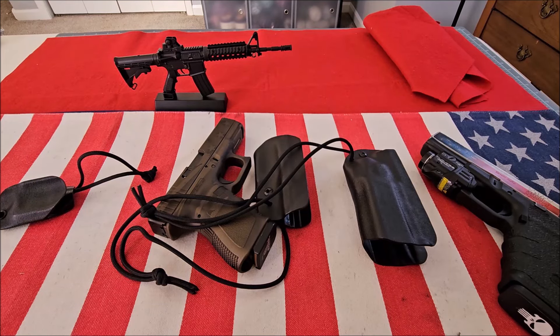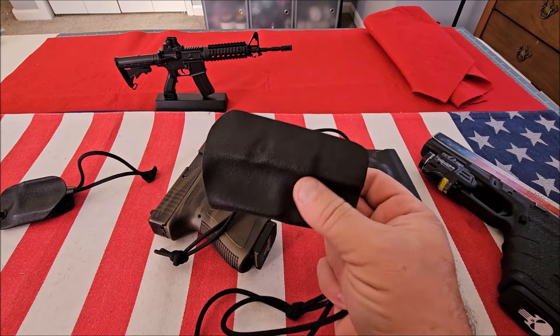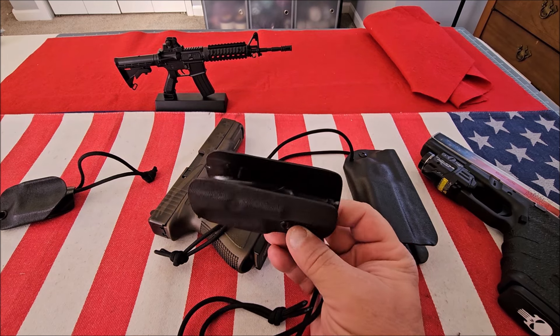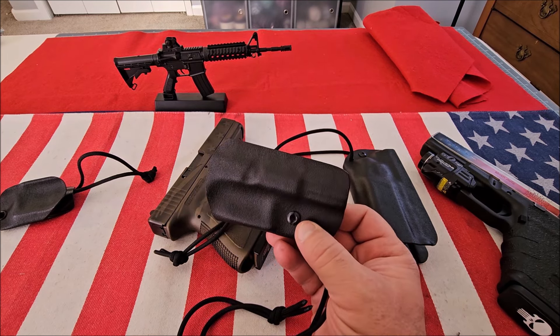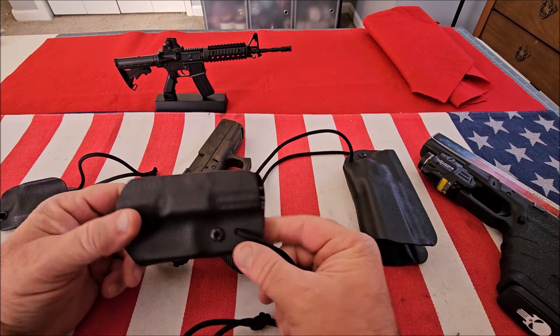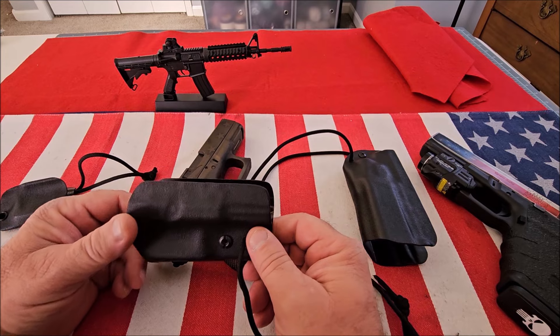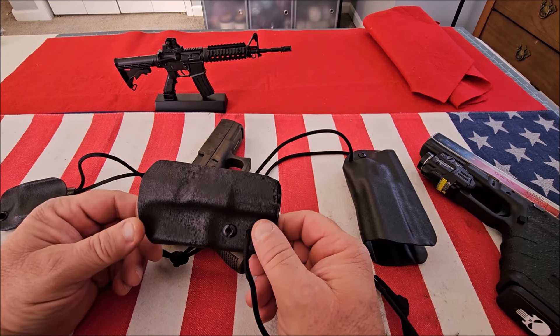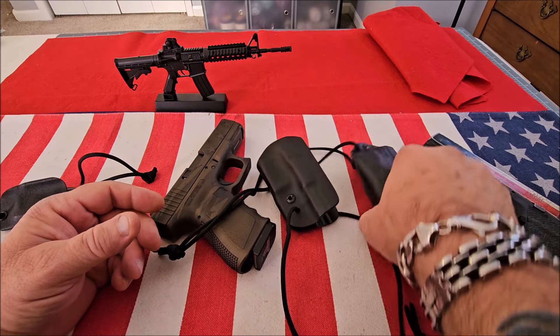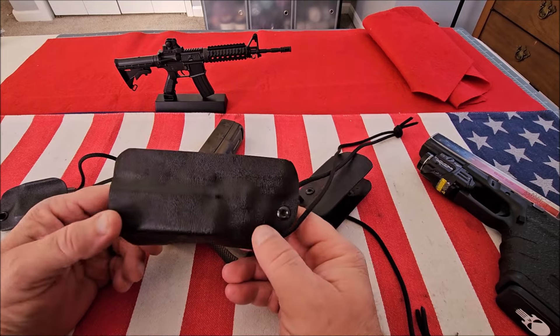Hey guys, welcome back to Pro Gun. If you haven't already done so, please hit the subscribe button — I'd greatly appreciate that. Today I'm going to be showing you kydex trigger guard holsters from PJ Holster. I'd like to thank Paul from PJ Holster for sending me these to review. I was looking for trigger guard holsters for my Glock 20 with a light and my Glock 19.